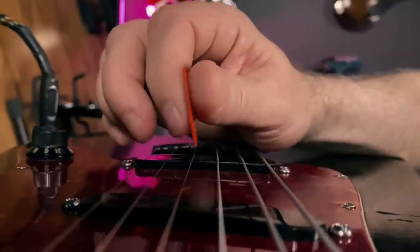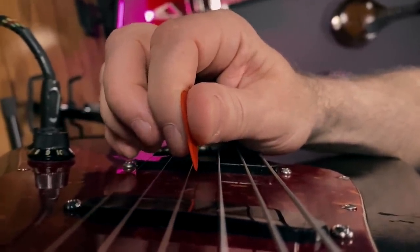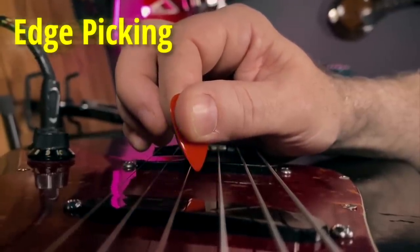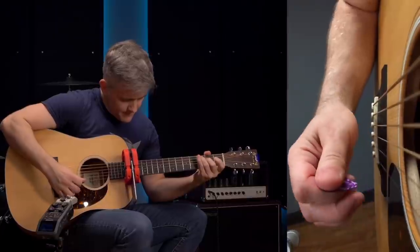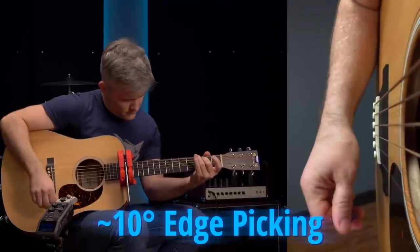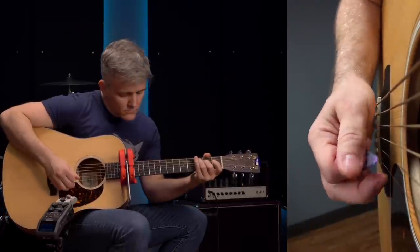Some players hold the pick flat against the string, while others use a bit of the edge against the string in a technique which we call edge-picking. Edge-picking creates sliding which can make your pick attack feel smoother and also adds a pleasing bass boost to the tone. But using a lot of it can be very slidey and add even more bass for a darker sound.